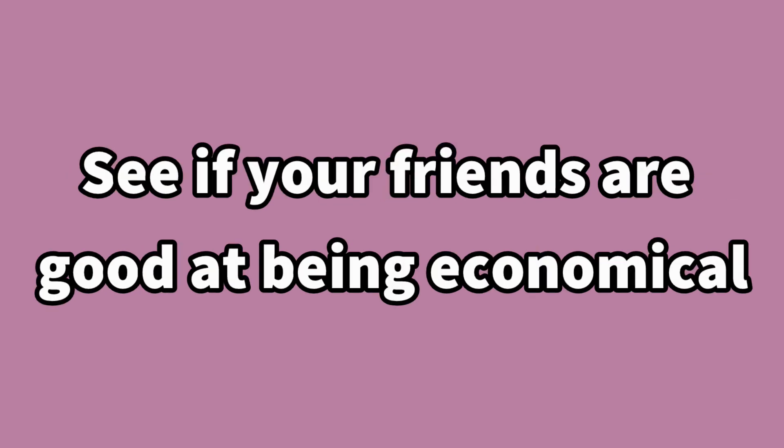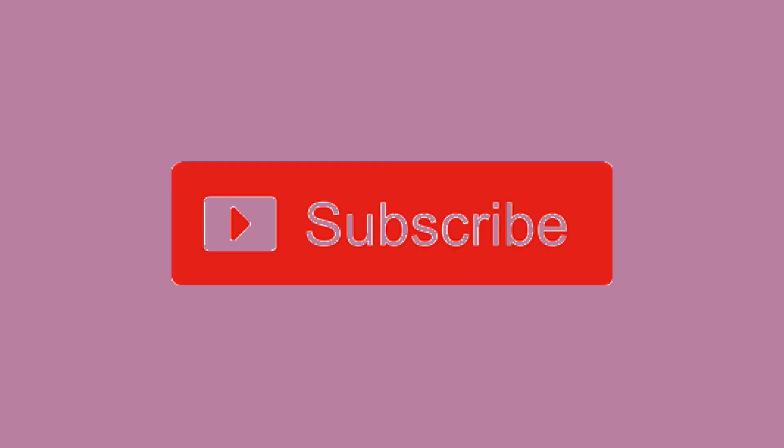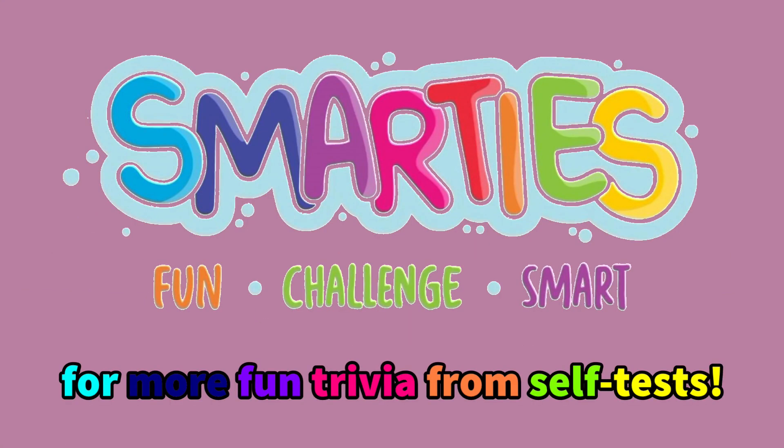See if your friends are good at being economical with the truth by sharing this video with them. Subscribe to Smarties for more fun trivia and self-tests.